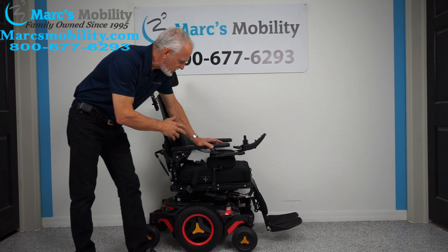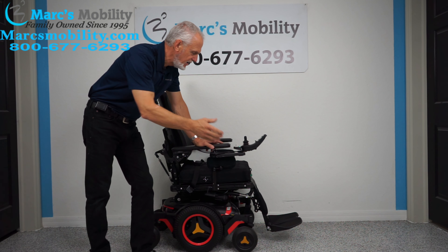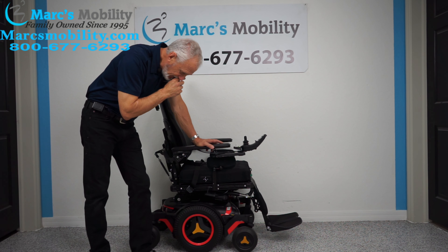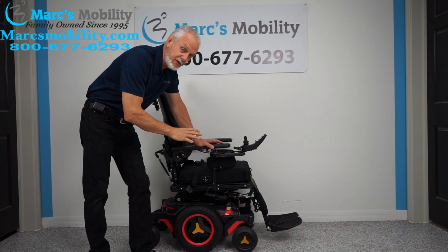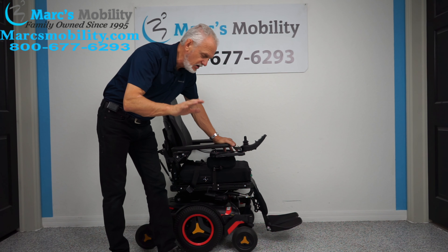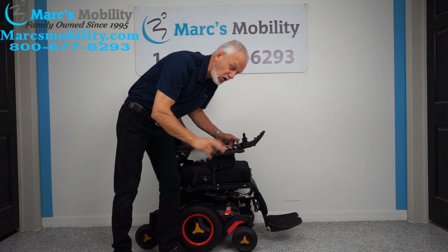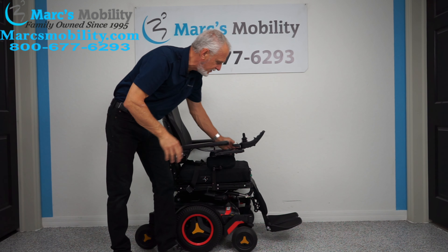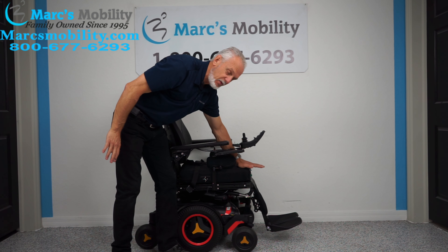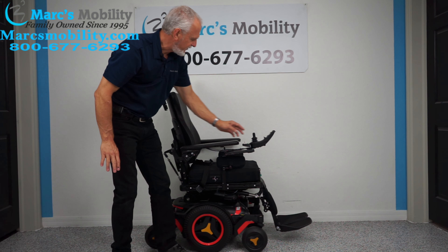This chair is loaded — it has a 12-inch seat lift, electric tilt, electric reclining, and electric feet. One thing to remember about this chair: it was built this way from the factory. The seat sits at 24 inches, so if you buy this chair the seat cannot go lower than 24 inches. Most chairs start at 22 inches, so you're starting two inches higher than most. The low position of the seat is 24 inches.